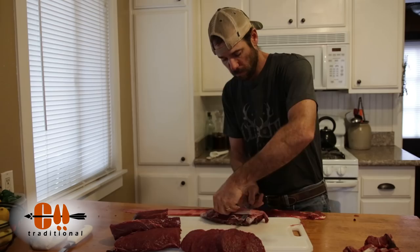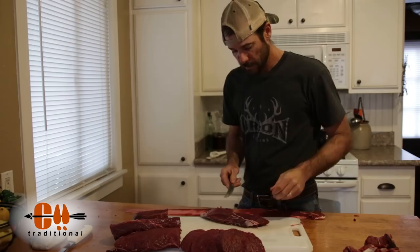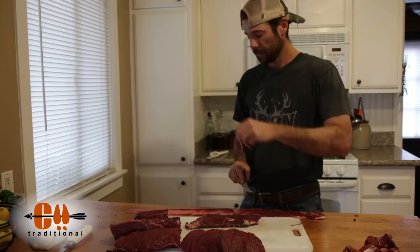The dogs like when it's meat cutting time — they hear me sharpening the knives and they come running.